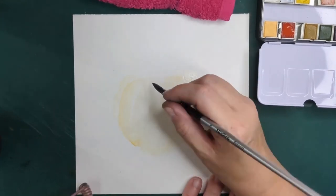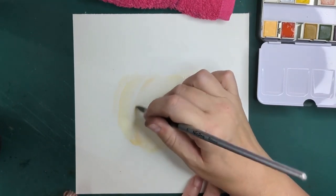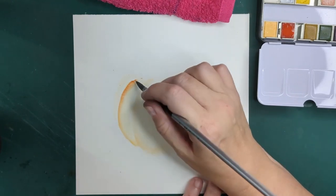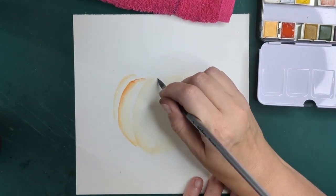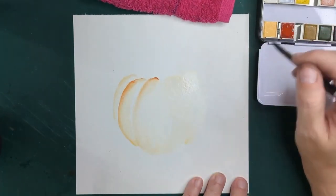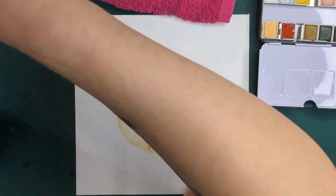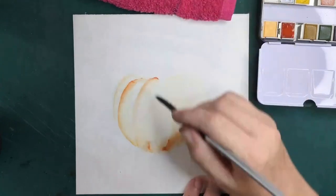I'm going to get some basic shapes in here and start defining that. I'm trying to keep this really loose. That was a bit too much.